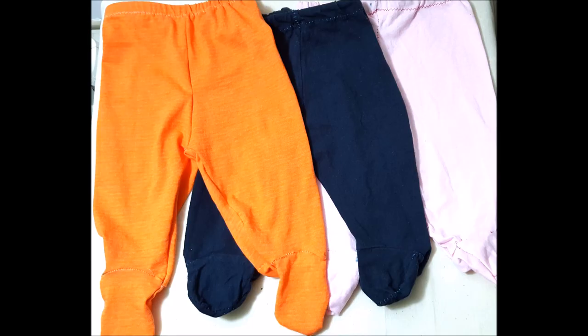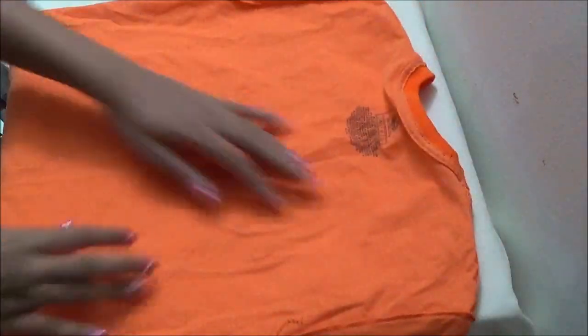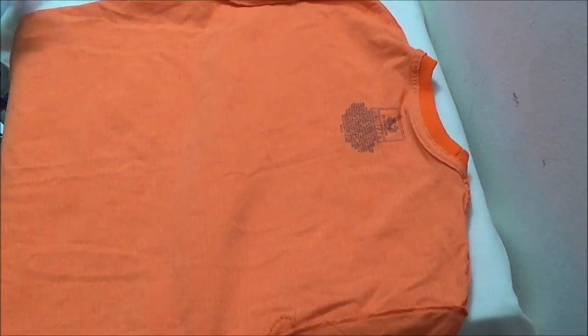Hello viewers, this video shows how to make footed baby pants. I am using a size L t-shirt which I got from the Dollar Tree. To make footy pants for my 6 month old baby, an L size t-shirt is good enough.